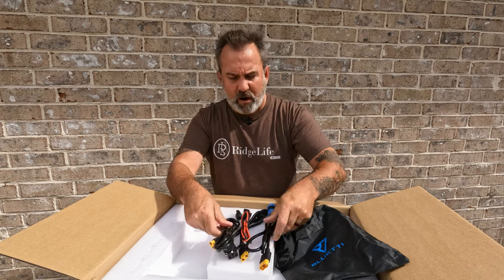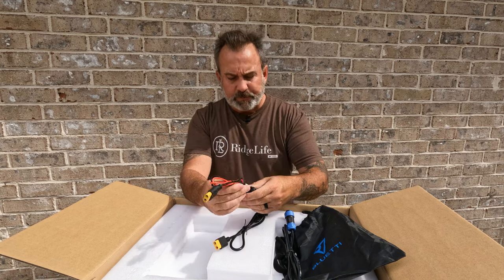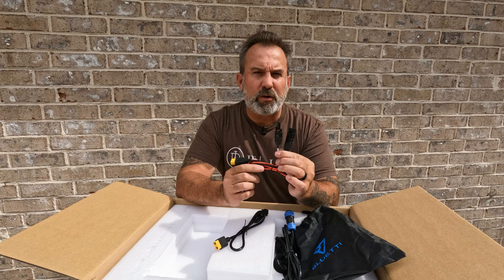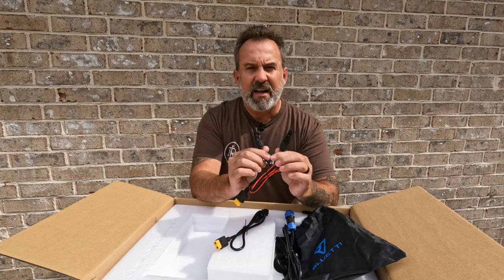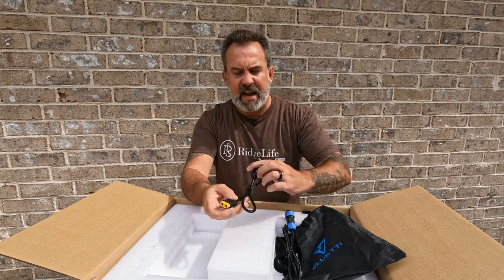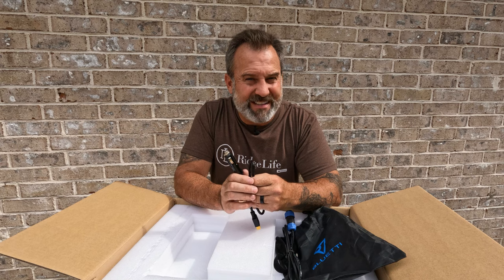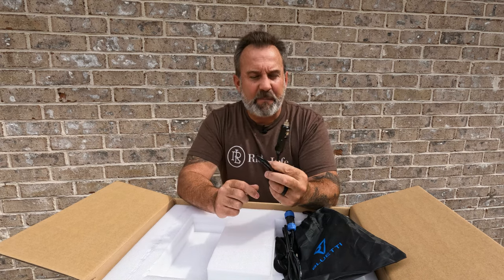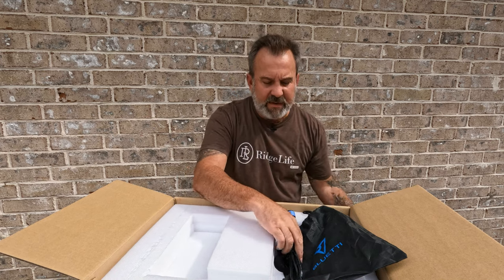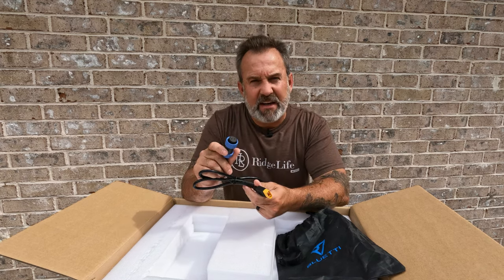Starting off we've got our AC power cord that's going to go into the T500 power block. Then we've got our XT90 connection to MC4 — this is the solar panel connection. Your solar panels plug into the MC4 connections and then the XT90 right into the front. We've also got another XT90 connection — this is the car charging port. You can plug this into what used to be called a cigarette lighter port to charge your EB200P that way. Then of course we have the aviation multi-use port, again XT90 to the aviation connector.